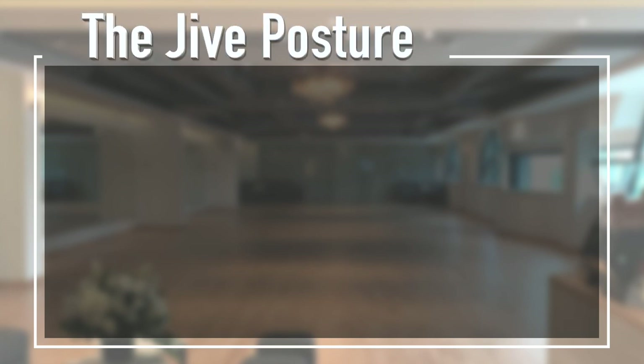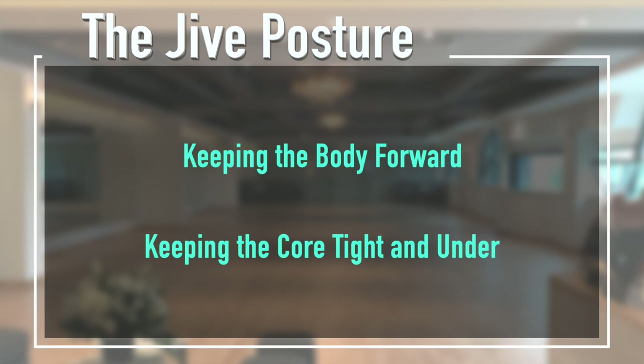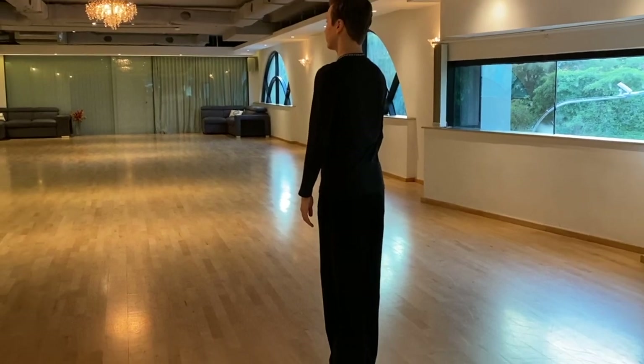Before we go through the steps, I want to talk about the jive posture. It involves keeping the body forward while keeping your core tight and under. Keeping this posture throughout your jive is essential to keep you on your feet and ready to move given the faster tempo of the music. With that said, let's now go through the steps and see how we apply these concepts.